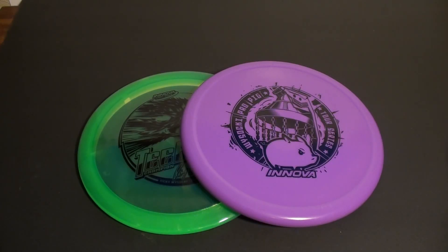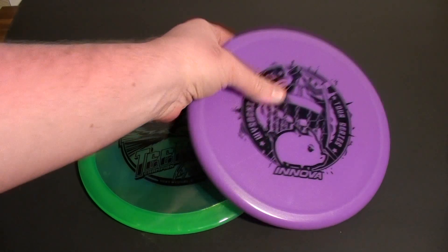What's up guys? Quick video tonight to show you a few of the new Ricky Wysocki discs that I have ready to test and review. Just wanted to give you a quick look at these in case you're interested.